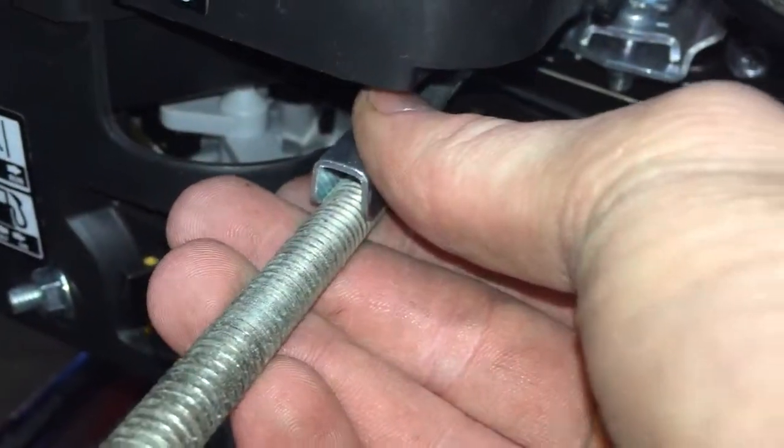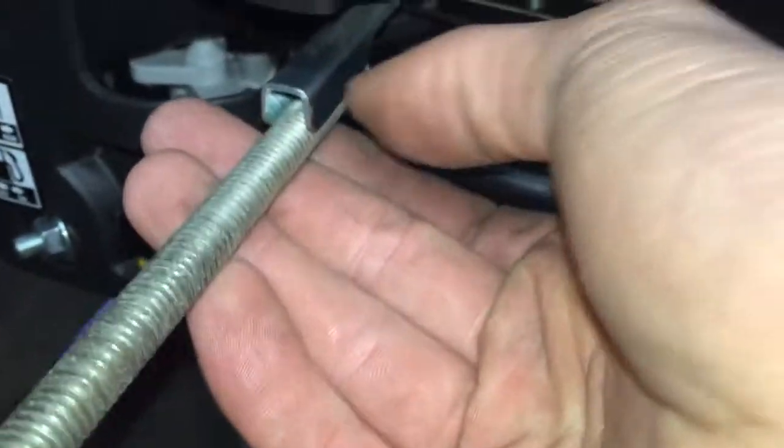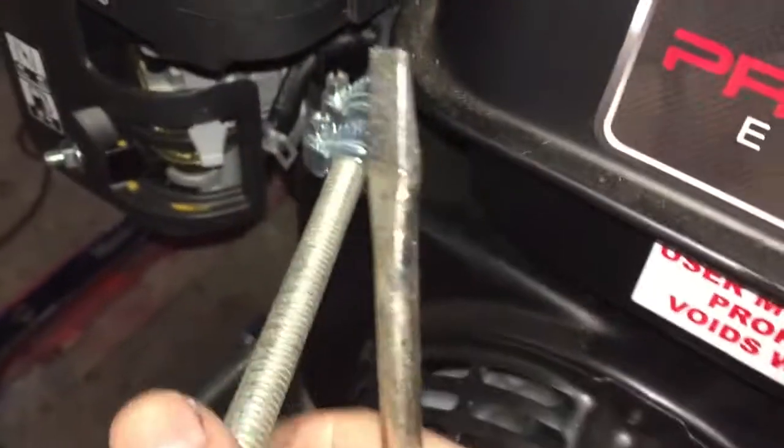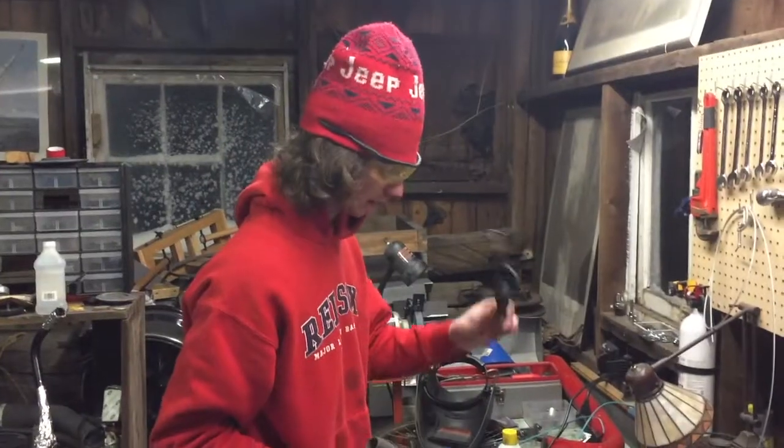I'm gonna grind off this little bit so it slides up and fits right in there nicely, and then I'll probably use some hose clamps or something just to keep it in there — I don't want to weld to the actual motor. I grabbed the edges and rounded them down a little bit so it moves pretty nice and easy. Got that on there with hose clamps.